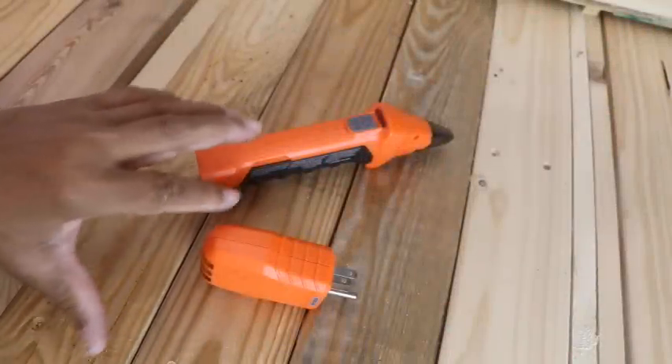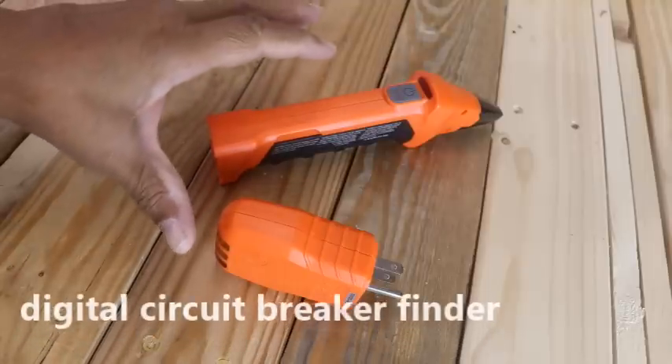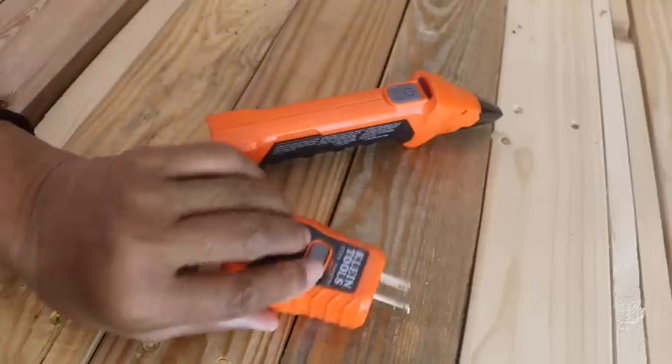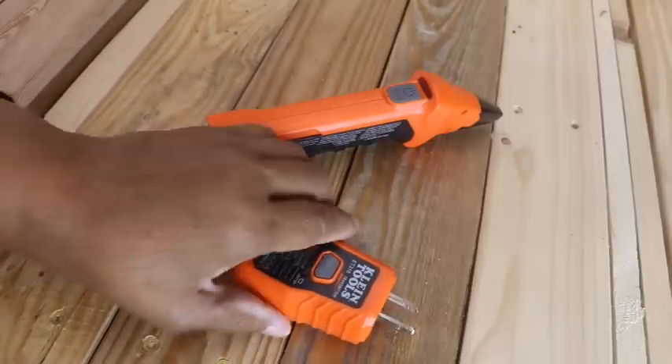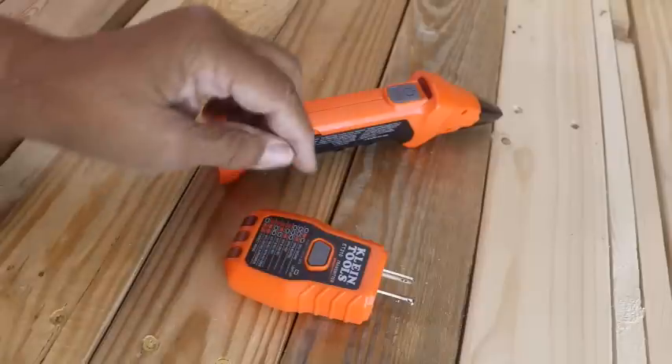Well, with this tool, I don't have to do that anymore. It's called a digital circuit breaker finder. In this half of the tool, it's got a circuit tester, but it's also, most importantly, in this combo, a transmitter.